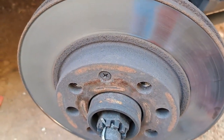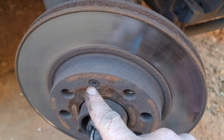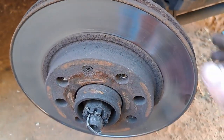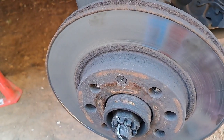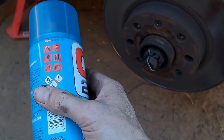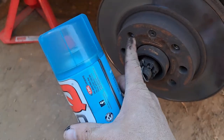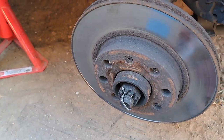Okay, this will be the biggest problem that you will get when placing this disc - these stupid freaking screws that hold the disc in place. And they are really really stuck. So I'm going to use some Q20, spray it there, and see if we can get this screw out.